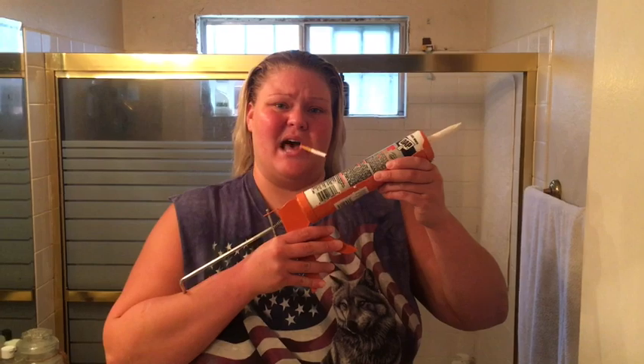Hey guys, Tammy here. I thought I'd do a quick tutorial and show you guys how to caulk. I think it's important because you're going to need to know — you're going to have to do at least one caulk job in your life. And a lot of people don't know this about me, but I am a caulk expert. Here we go.